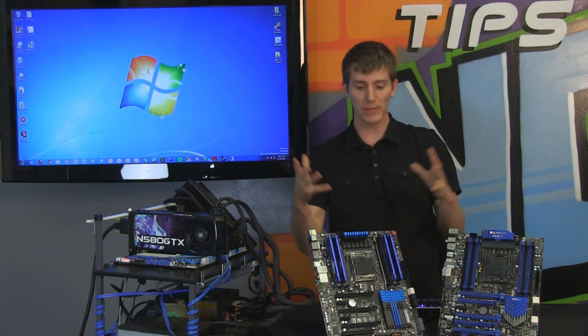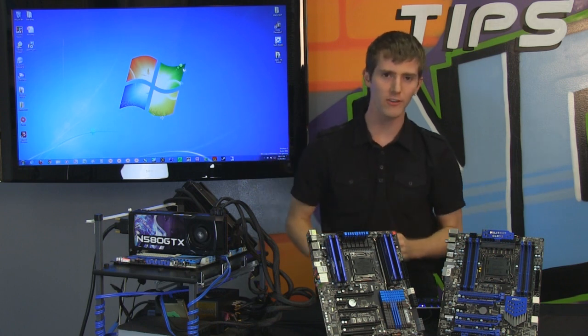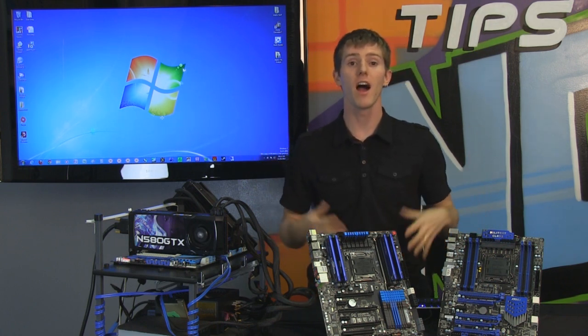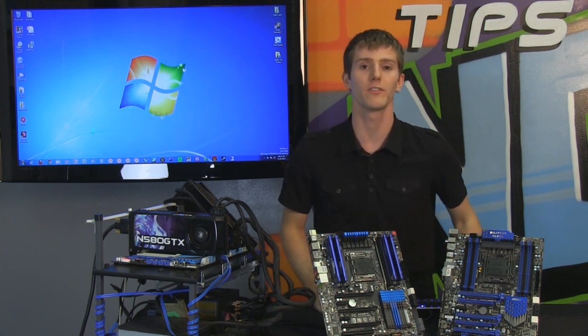Welcome to NCIX Tech Tips! Today we have a topic that I haven't really seen any discussion about anywhere, but I was curious, and since I was going to test it anyway, I figured I might as well bring you guys the results.